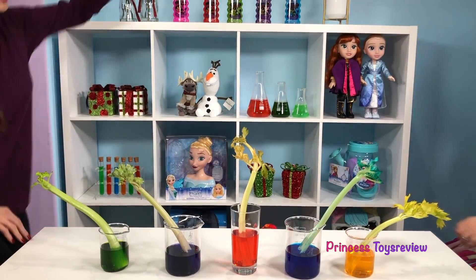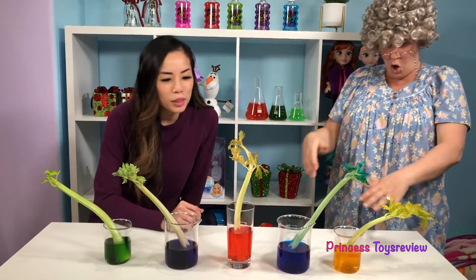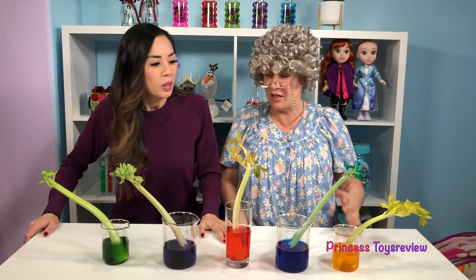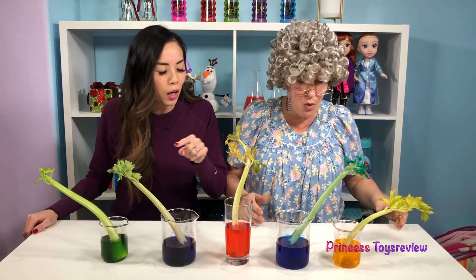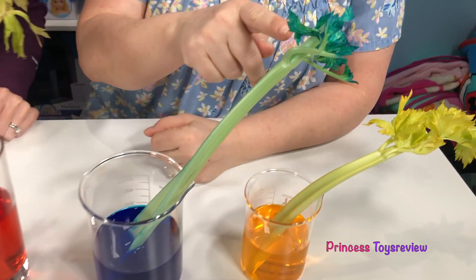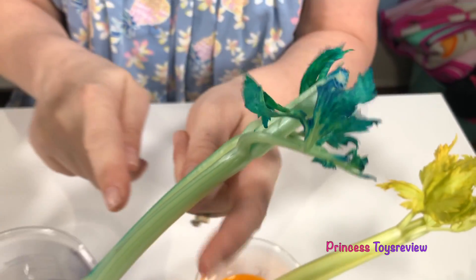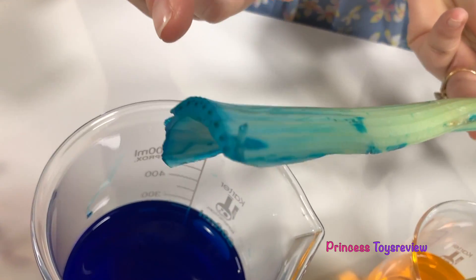It's morning. Granny, check it out. What is all that? This is after 24 hours. Whoa. Check out our celery stick. Whoa, I think this was my favorite, Granny. There's blue — the celery leaves got blue! And look, there is blue everywhere, even on the very bottom.